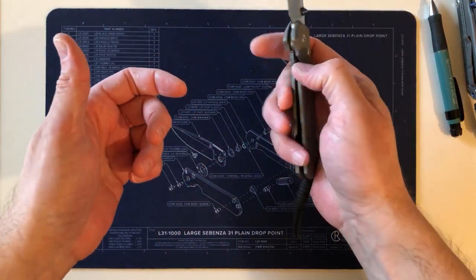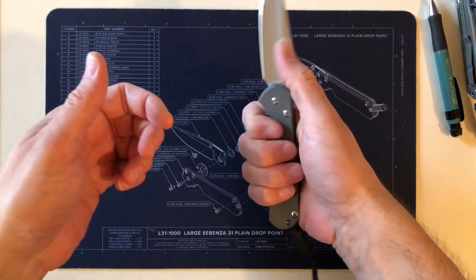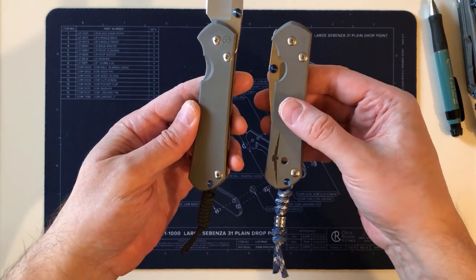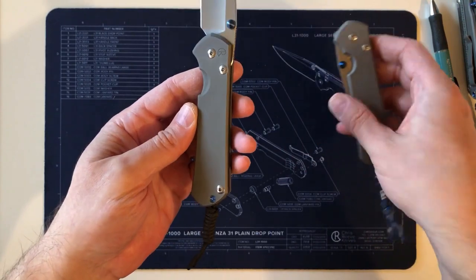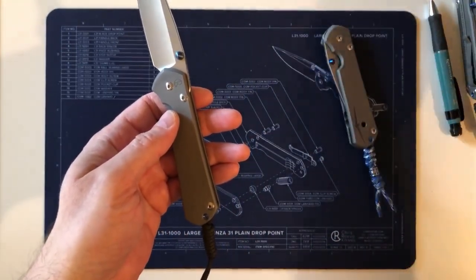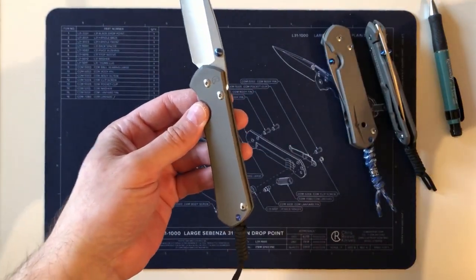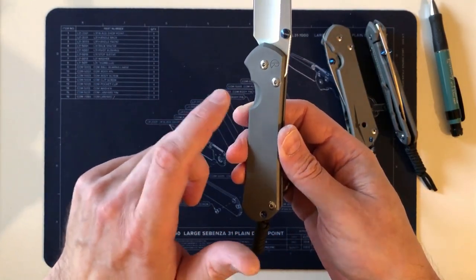Now the handle — ergonomics and fit in hand. Every batch of Sebenzas is a little different from sandblasting — rougher or smoother texture, even color variation. One thing I really like about my 31 is that the color has a slightly bluer, grayish-blue hint compared to the warmer titanium color on some of my 21s and the 25. I really like that about this one.